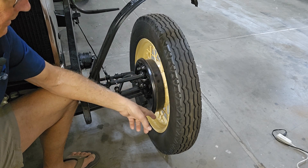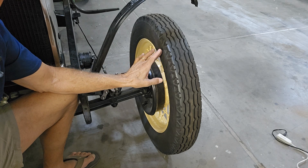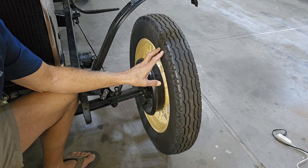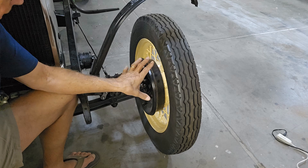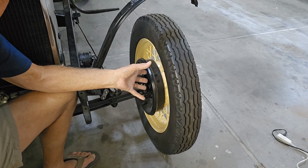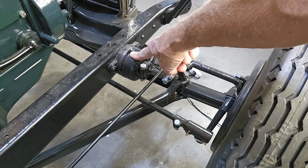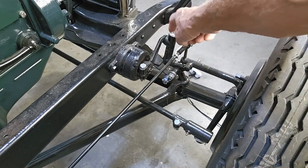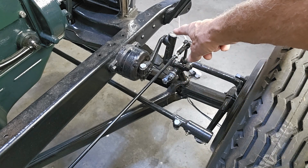The rims have been powder-coated, with two American Classic radial tires put on — one on each front end — and these are the whitewalls. That wheel section is all ready to go. All four hydraulic shock absorbers have been rebuilt by John Holland, and the links all have new Teflon inserts installed.